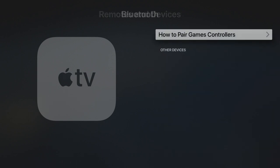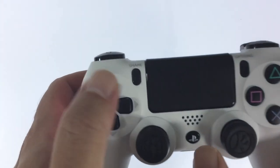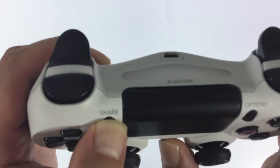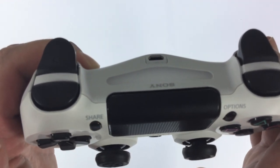Under Bluetooth, we have an option called 'How to pair game controllers.' This option simply informs us how we can place our controller into discovery mode. As you can see, we have instructions for both a PlayStation and Xbox wireless controller. So let's follow the instructions for a PlayStation DualShock 4 controller. If on our controller we press and hold down both the PS and Share buttons for roughly 5 seconds, the light bar on the front of the controller will start to flash, signifying that the controller is in discovery mode.